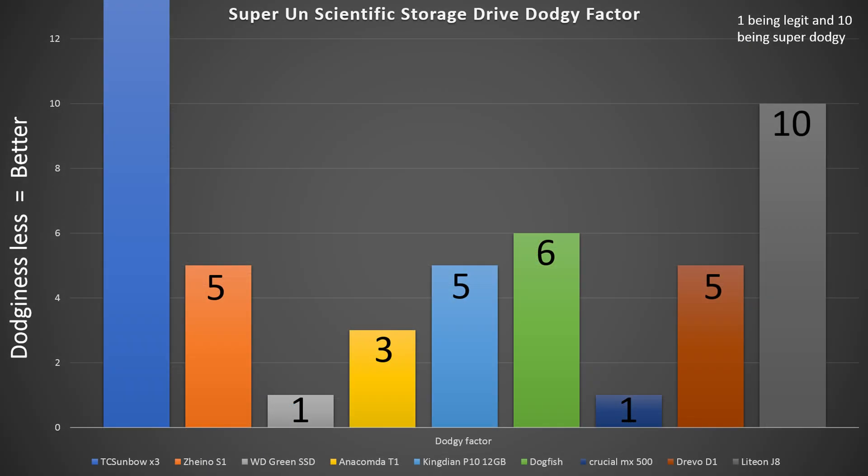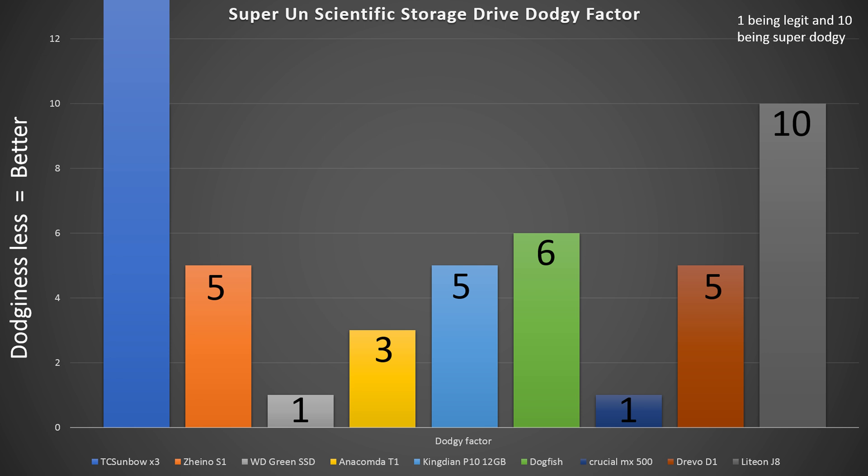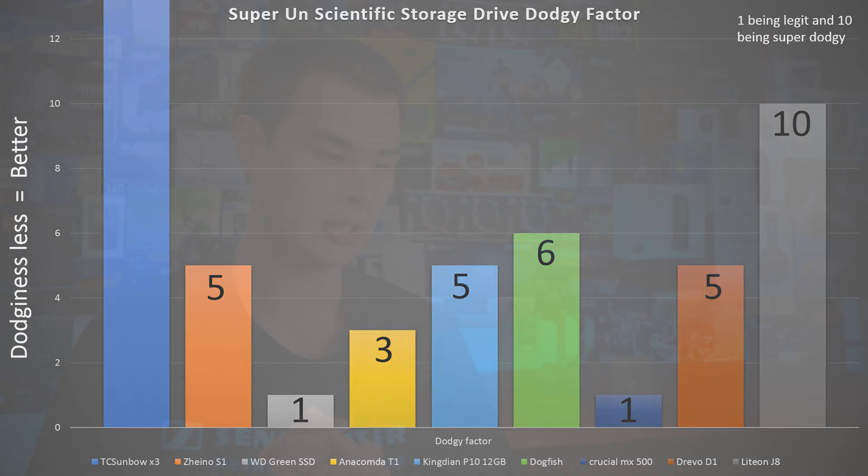Where things get really bad is our unscientific dodginess graph. I'm in two minds about it. If I just look at the SSD in a vacuum — ignoring the fact that we can't find the factories, who makes this, or get in contact with anyone — just looking at the drive itself, it's not actually that bad, maybe a 5 or 6 out of 10, because it has a slightly sketchy piece of flash but the controller and DRAM are nice and it performs well. However, when we factor in the whole experience — the company, the product, everything — it scores well over 9,000 on our dodginess graph. It can't even get a 10 out of 10. It is way worse than 10 out of 10.